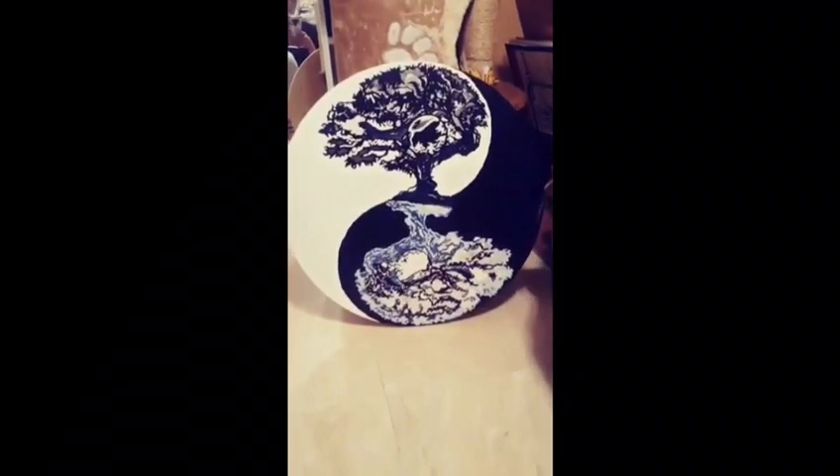It's acrylic on wood, round, 22 inches in diameter.